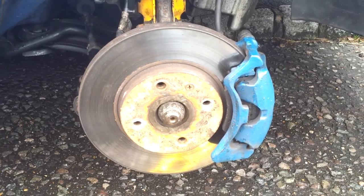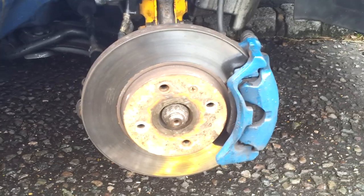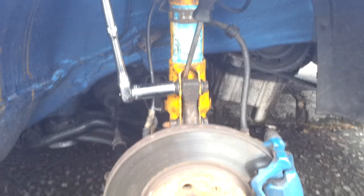Here's a quick guide of how to do your camber on the front of a Polo. This should be the same as Golf, Polo, Seat, and most of the VW Audi family.